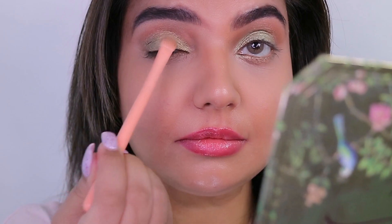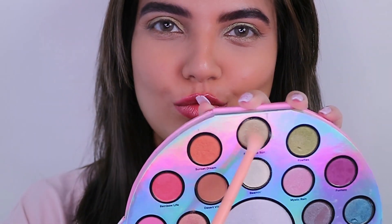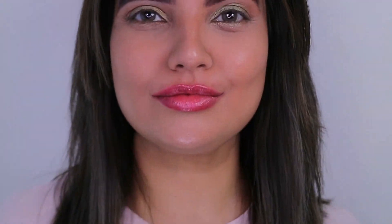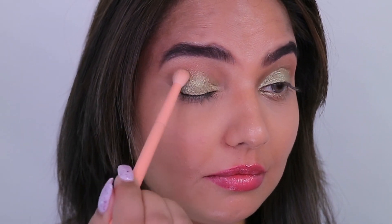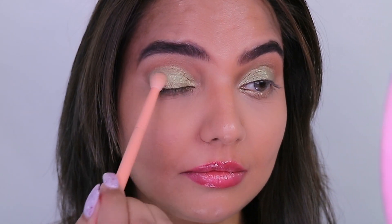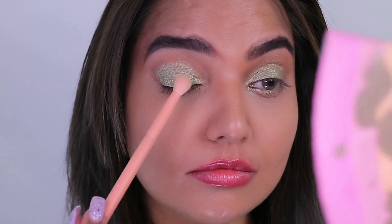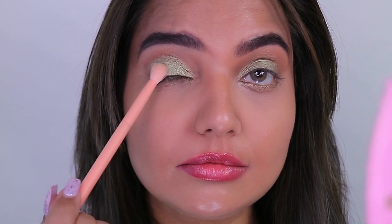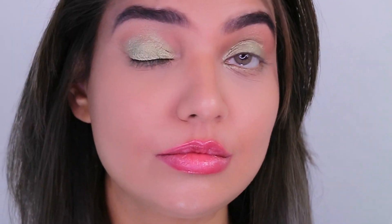I'm back with the Too Faced Life's a Festival palette and I'm going to pick up Fun in the Sun, placing this shade on the entire eyelid. I did not wet the brush — it's a dry brush — because this shade is very pigmented and too loud. Wetting the brush would make it look too intense on the eyes.